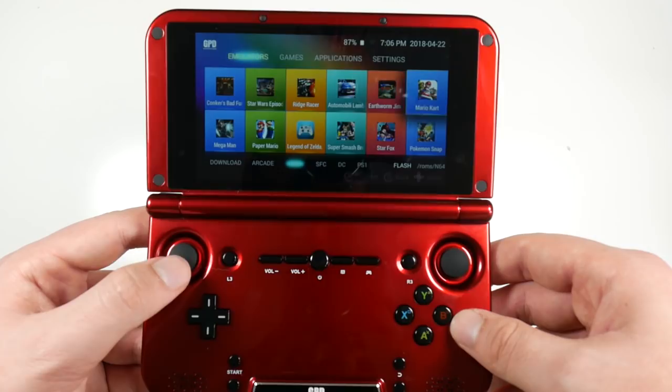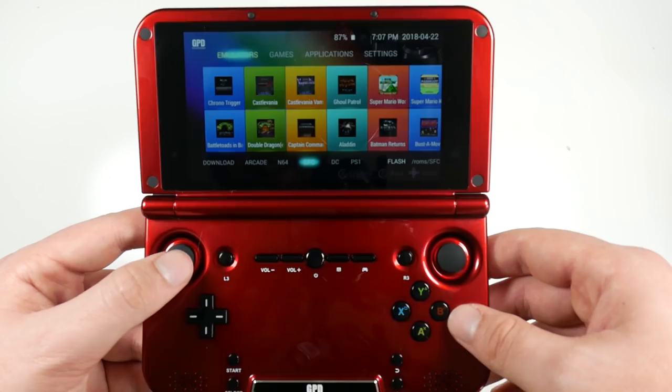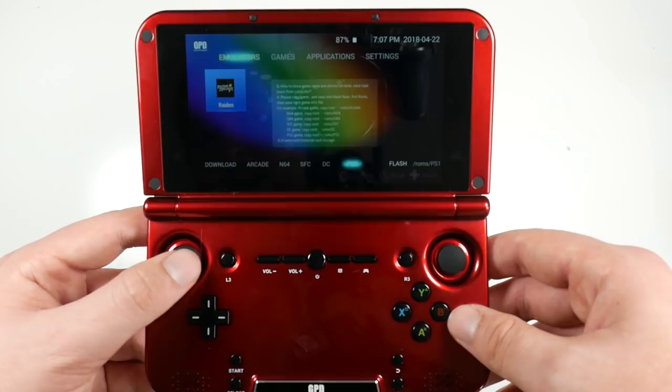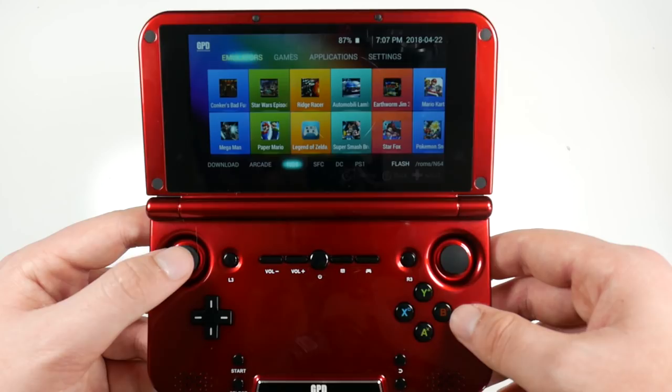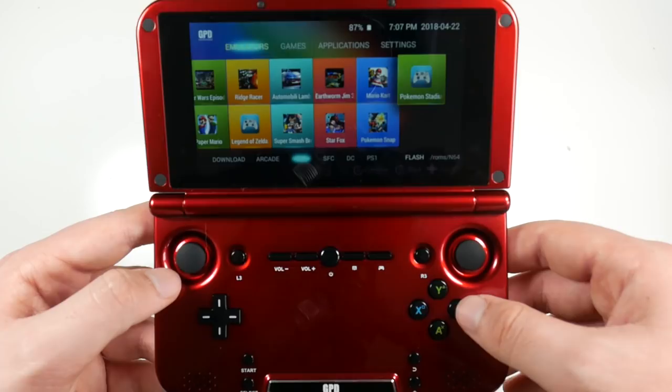You even get Pokemon Snap, Earthworm Jim, Mega Man pre-loaded. If we go down to SFC, you get Chrono Trigger, Castlevania, Double Dragon, Aladdin, Super Mario, Super Bomberman. And if we go to the ones I downloaded — Pokemon Stadium. So I'll show you this right now — we can literally play Pokemon Stadium on this handheld console.